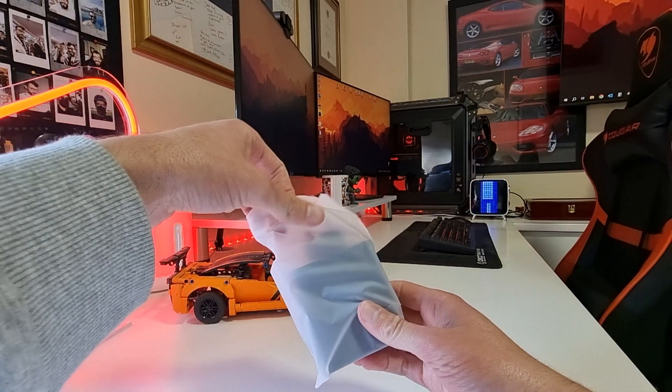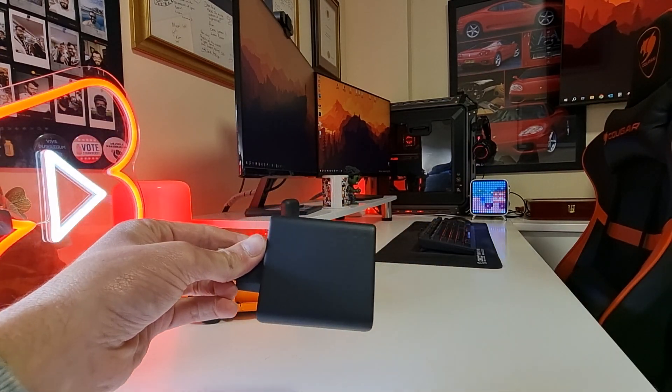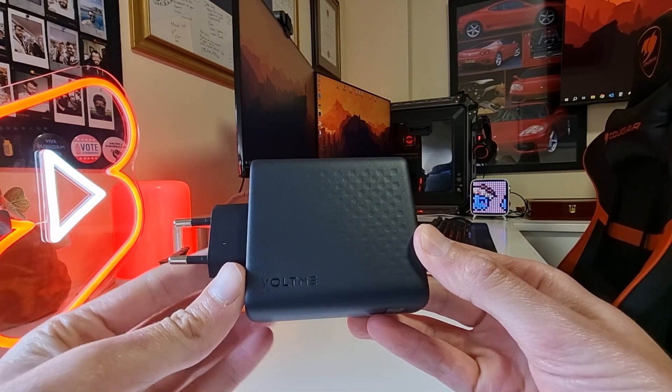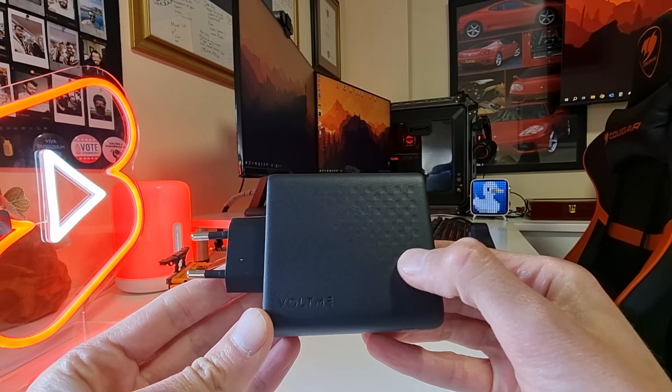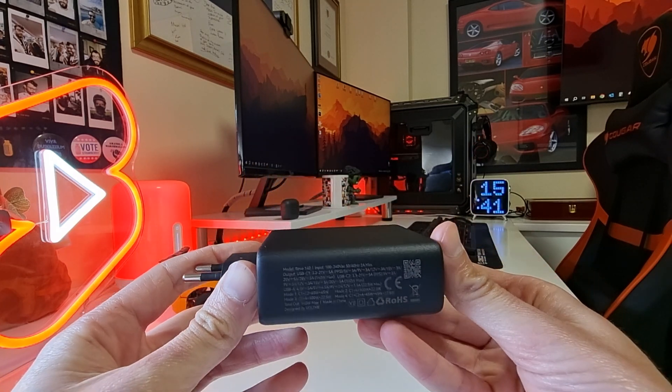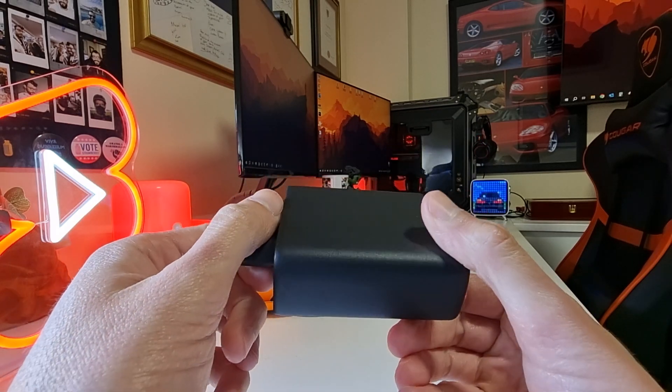The Voltme Revo 140 is a charger and adapter which comes in either white or black in a slim design and is well suited for narrow outlet spaces. We all struggle with trying to plug a larger charger into a multi-plug and often have to unplug other plugs just to charge our phones. Thanks to its slim design, this won't be an issue.